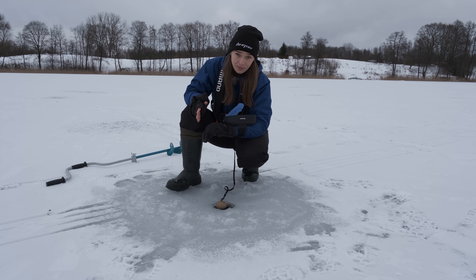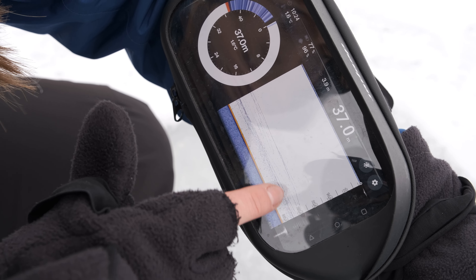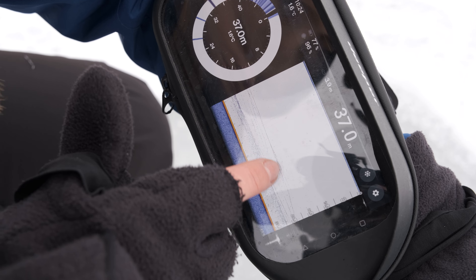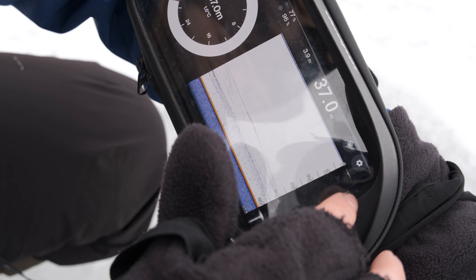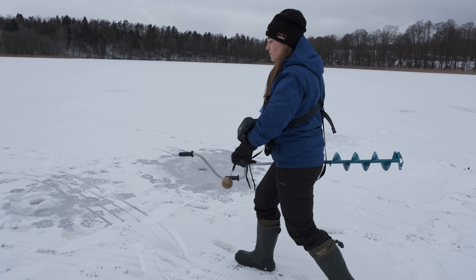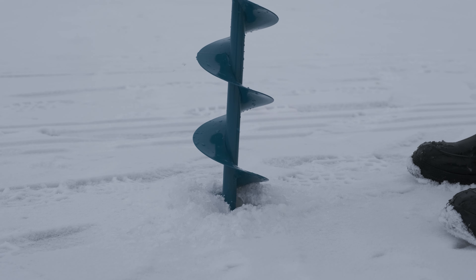Okay, let's check the first spot. As I can see, the fish is holding at about 28 meters depth. This spot is certainly okay, but just out of curiosity, let's check what the Sonar will show us in other spots.